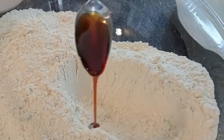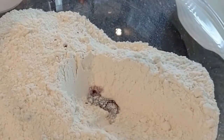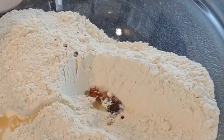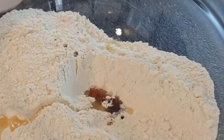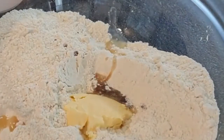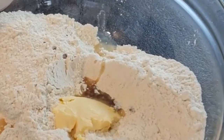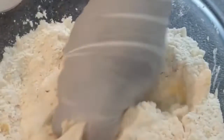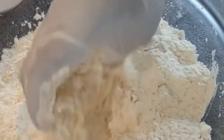Once everything has mixed, add in a teaspoon of vanilla extract, followed by the vegetable oil — you can use sunflower oil, it's according to your preference — and then the margarine. Mix all these ingredients together with the flour until the margarine is completely dissolved in the flour.